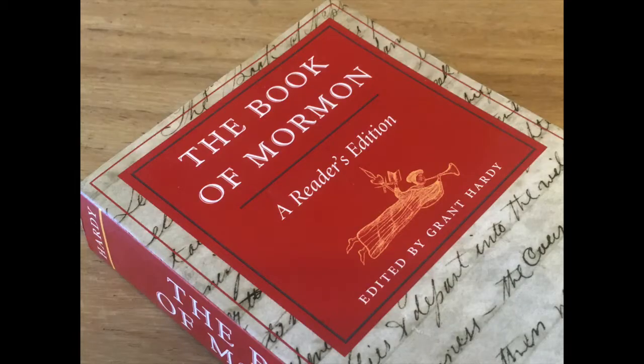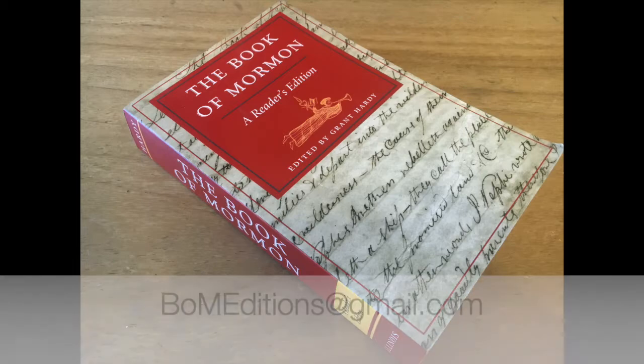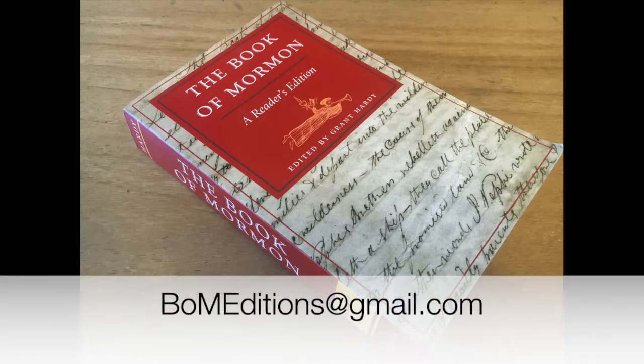Thanks for watching this video. Please subscribe as I'll continue to post both Salt Lake and non-Salt Lake editions as time permits. If you have a special or unique edition of the Book of Mormon that you'd like reviewed on this series, please contact me at bomeditions@gmail.com. Best wishes until next time!